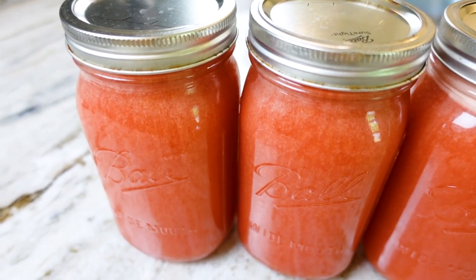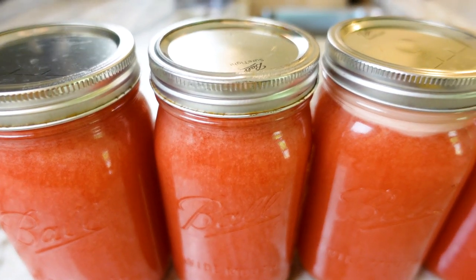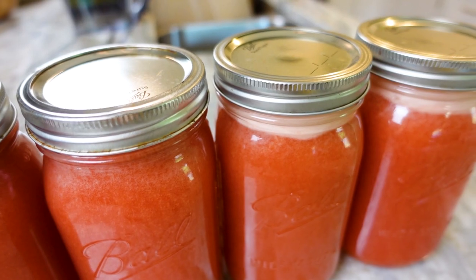By filling each jar to the very top and securing them with tight-fitting lids, I can preserve my juice in the fridge for three to four days without them oxidizing and going bad.